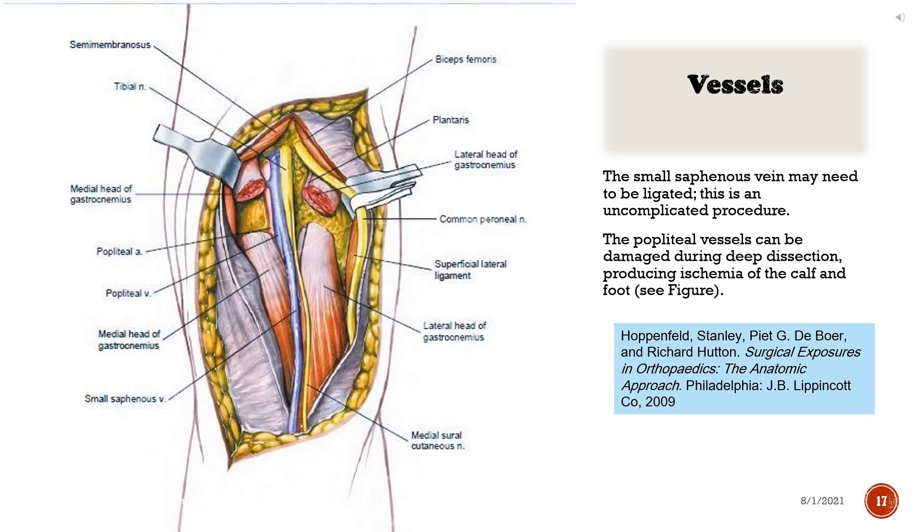Dangers — Vessels: The small saphenous vein may need to be ligated; this is an uncomplicated procedure. The popliteal vessels can be damaged during deep dissection, producing ischemia of the calf and foot.